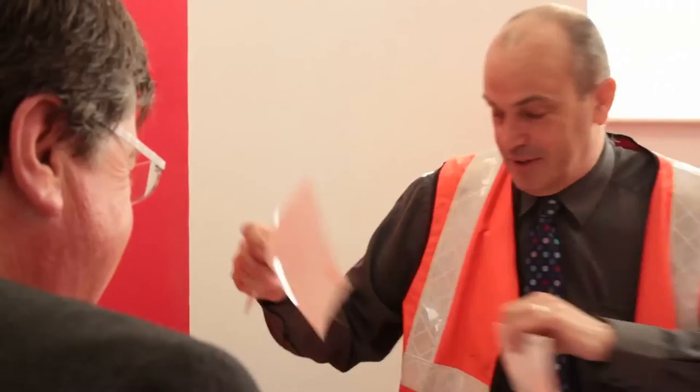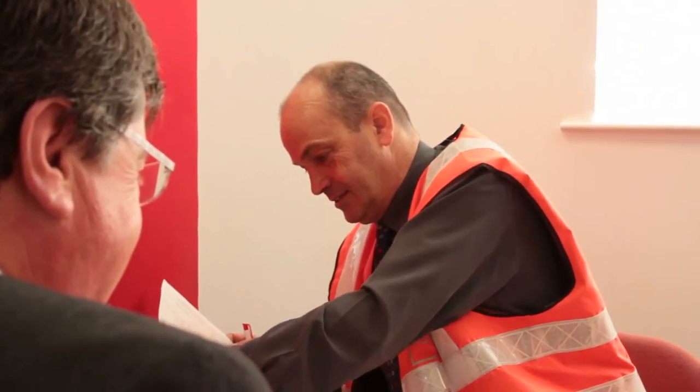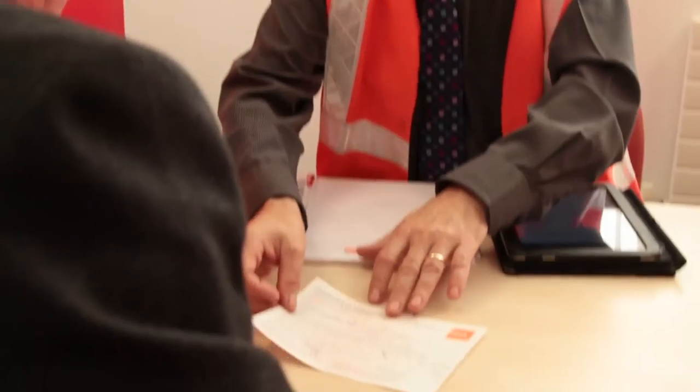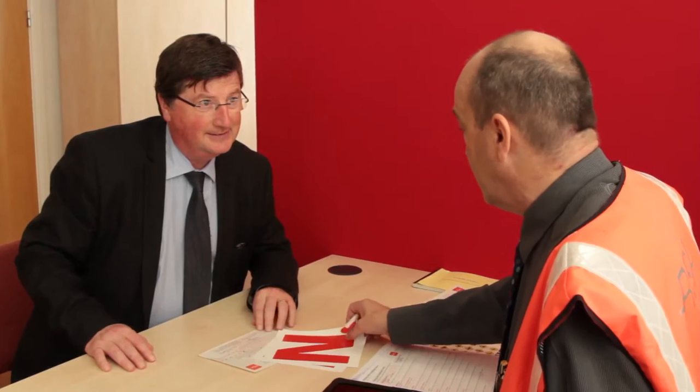Once you have passed your practical driving test, you will be eligible to hold a category BE driving licence. You will then need to exchange your pass certificate for your full licence at your local NDLS centre. Once you do this, you are entitled to drive without the need to have another full licence holder with you. However, be sure to check with your ADI or driver tester to see if you are required to display novice or N plates.